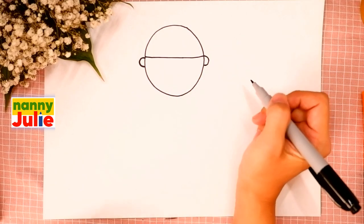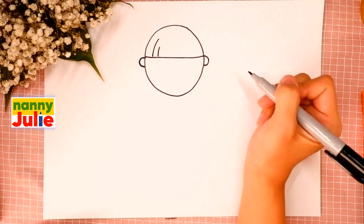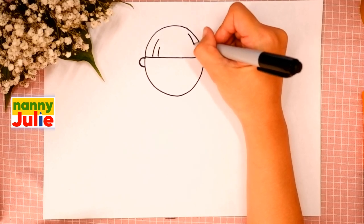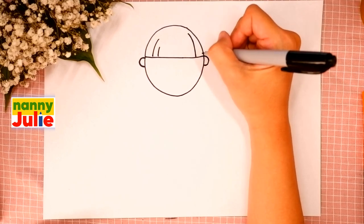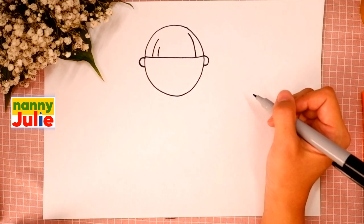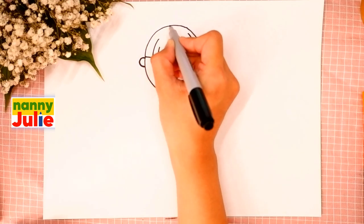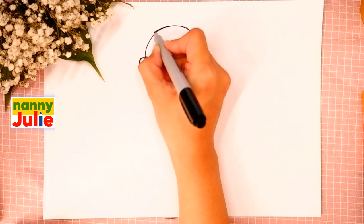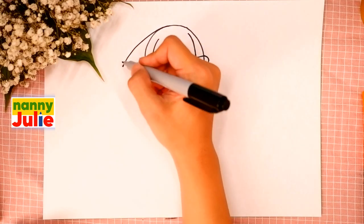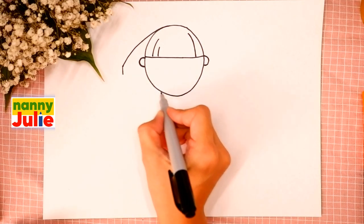Repeat after me. Add two short lines on the left side — the first and the second — and one on the right side. That line is slightly longer. Then let's draw her pigtails. Draw a diagonal line on the left side, then a short vertical line and connect with the head.